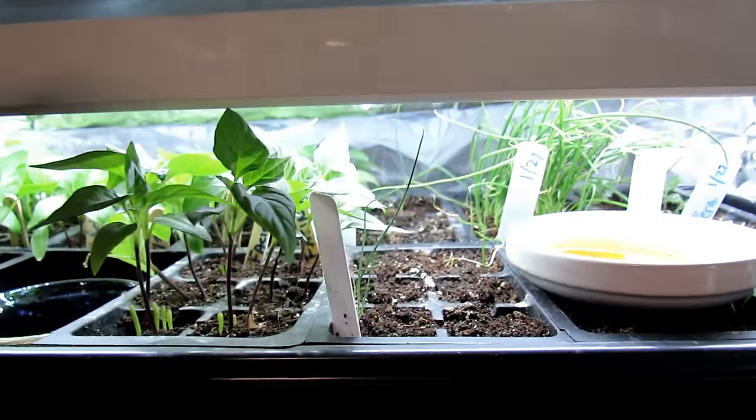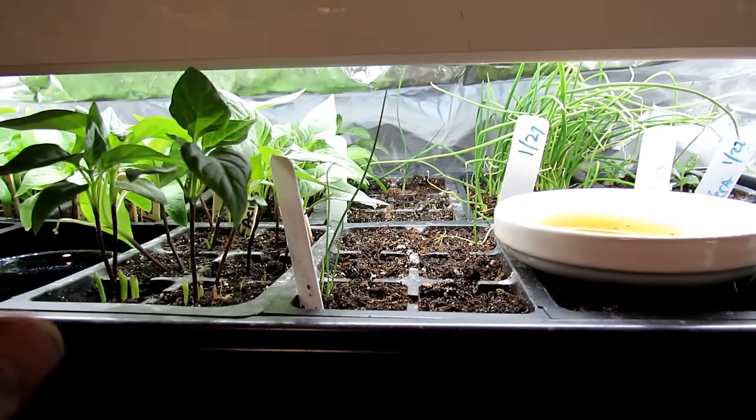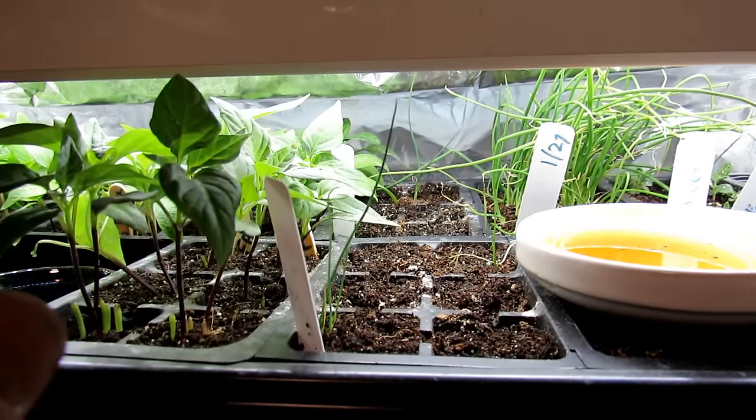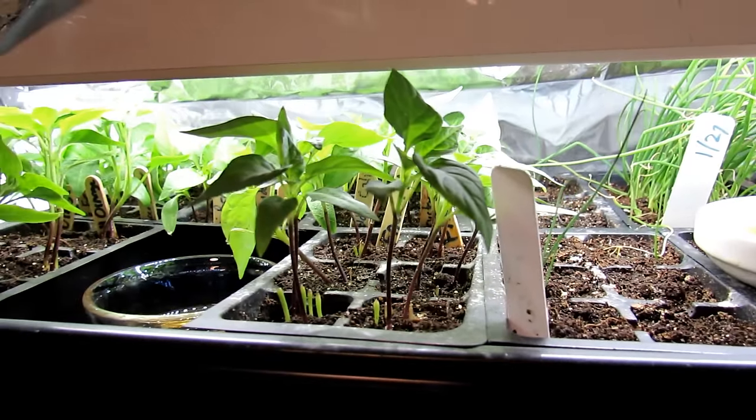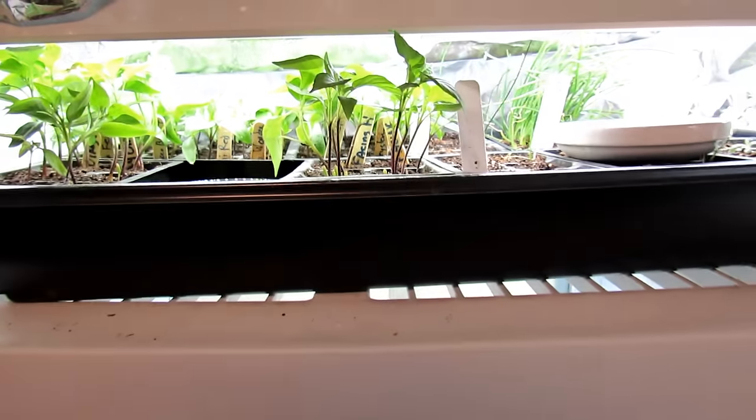Sometimes the goal is just to keep the fungus gnats at the lowest possible population. Your seeds will outgrow them, your root systems will outgrow the damage. But if you don't do anything, they will harm your plants.